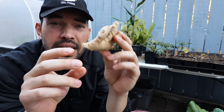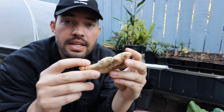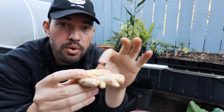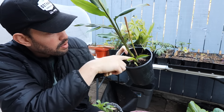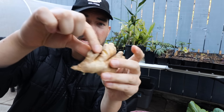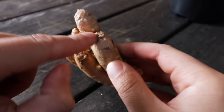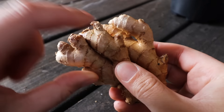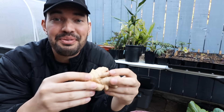Another thing you should know when you're planting your ginger is that the larger the rhizome chunk you plant, the faster you're going to get ginger, because you're going to get more sprouts. If we plant this entire ginger piece, we're going to get a lot more shoots — five or six — which means more shoot development up top and more root growth below, which means more photosynthesis, more energy, more growth, and you get the ginger faster.